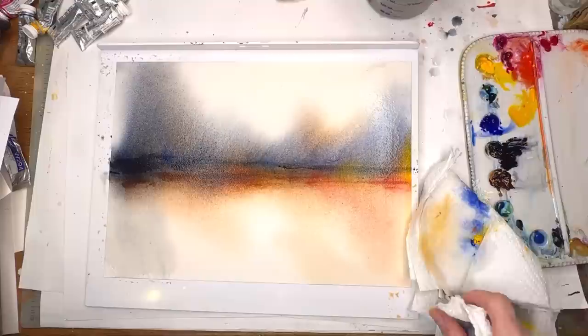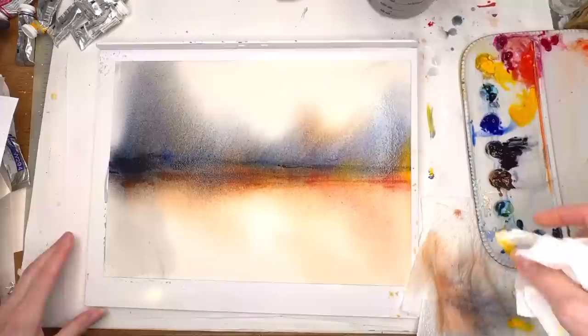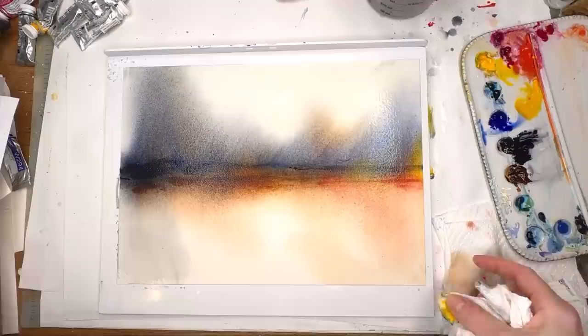At this juncture you really have to figure out when to stop rather than keep moving the paint around. I'm going to clean up my edges a little bit and let it dry naturally. Just like this alone is so cool — it literally took less than 10 minutes and you have this really cool landscape abstract.